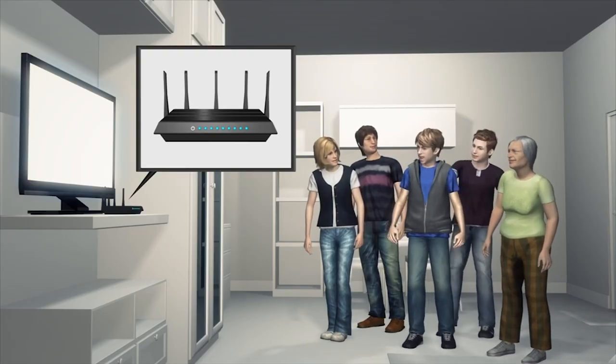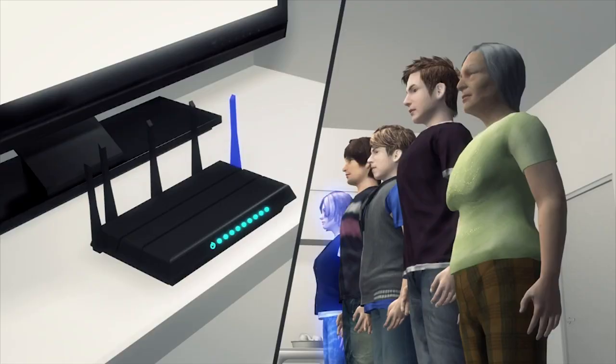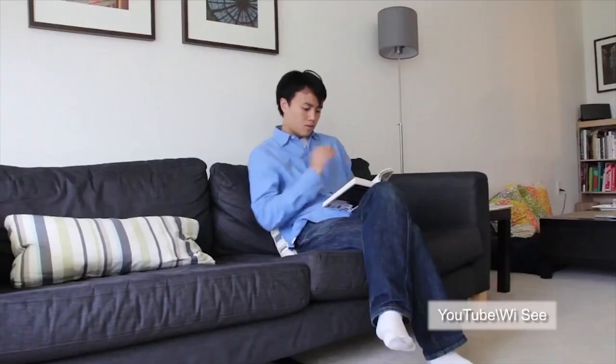WiC can be activated by performing a pre-programmed gesture, and antennas can be tuned to individual users, allowing up to five people to perform gestures in the same room. WiC is a breakthrough technology in gesture recognition as it does not require the user to be in the same room as the device or receiver.